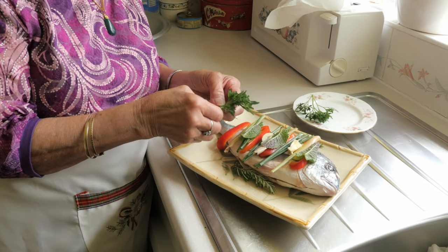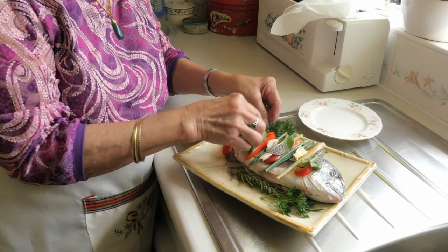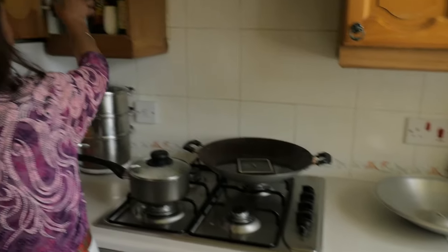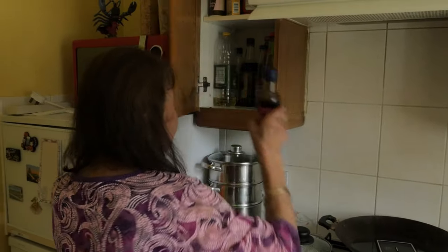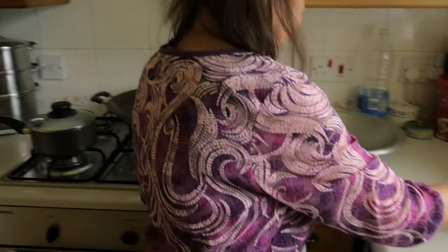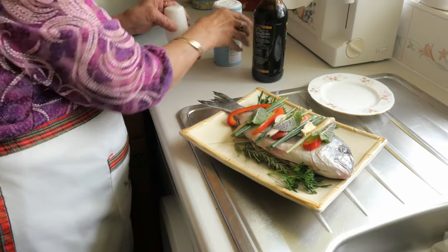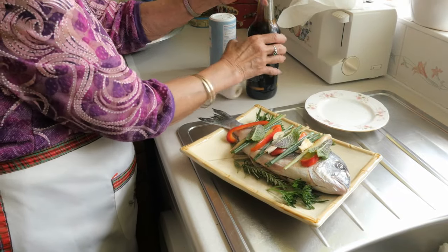And parsley — just pull it out of there. Now I'm gonna get salt and pepper, and I have a dark soy sauce. That's salt, that's pepper — not too much, just a bit.